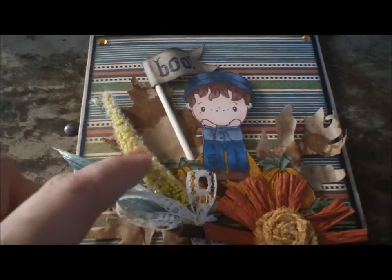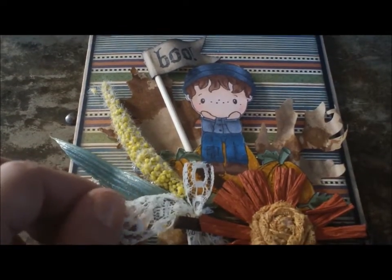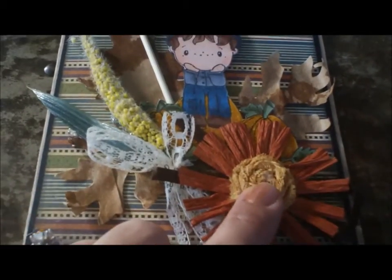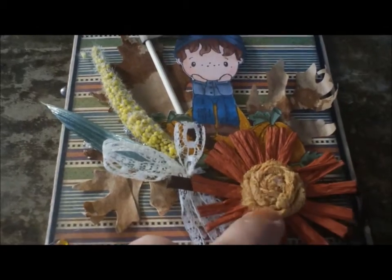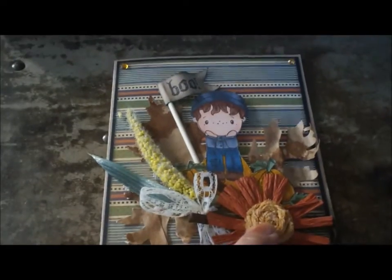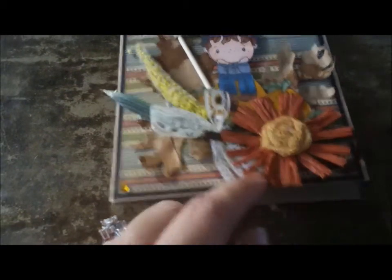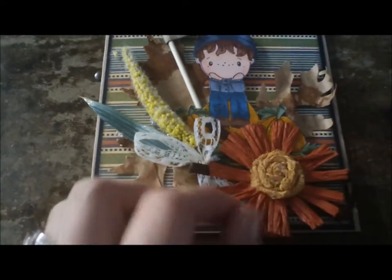This spray is from a flower swap that I got, I think at Mini Album Scraps, as well as this flower. I don't remember right offhand who made that, but if you're watching this video, let me know and you can give yourself credit for making that beautiful flower.